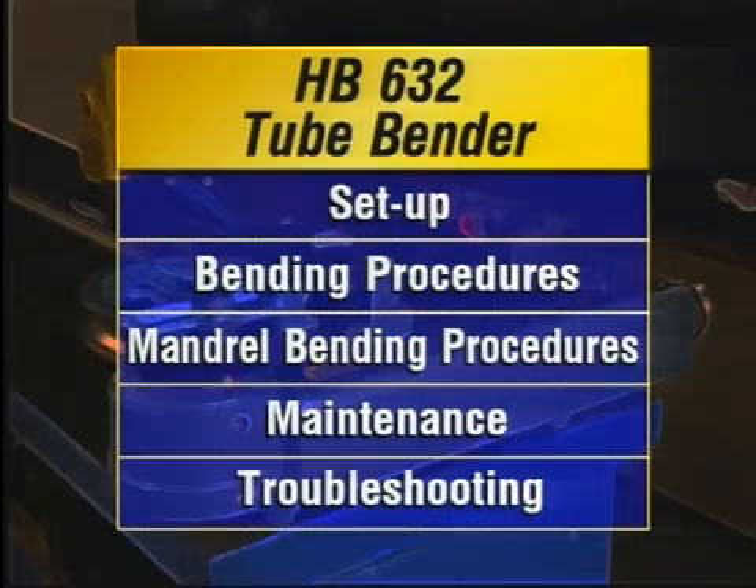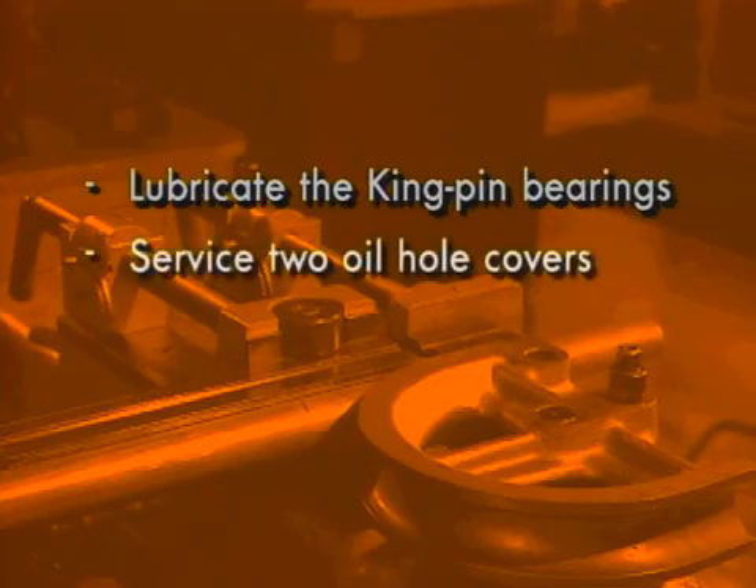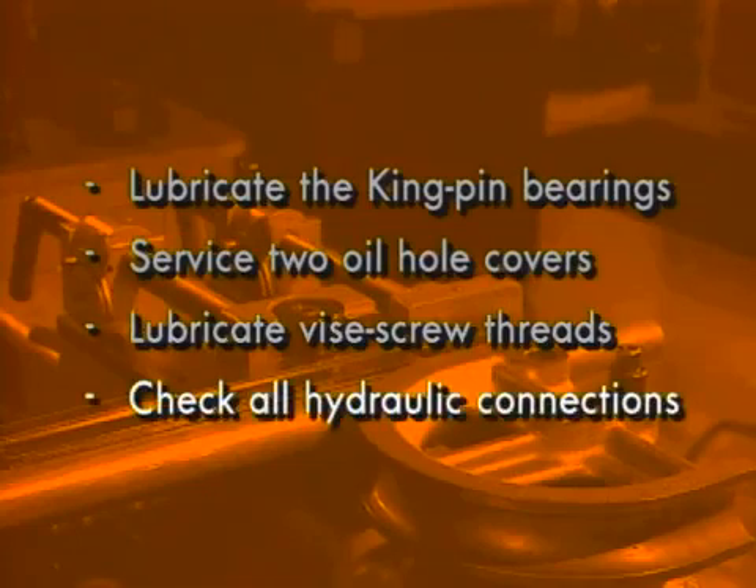Now that we've covered setup and non-mandrel and mandrel bending procedures, here are a few tips on maintaining your Parker HB632 tube bender. Lubricate the kingpin bearings at least once a year using the grease fittings on the bender sides. The two oil hole covers on the top should also be serviced once a year by running oil into them while the bender is rotating. Occasionally lubricate the vise screw threads with a few drops of oil, and regularly check all hydraulic connections for possible leakage.